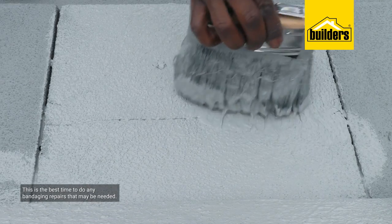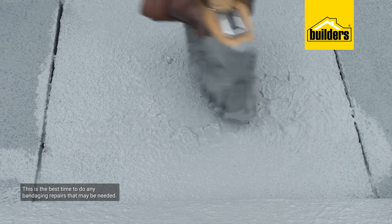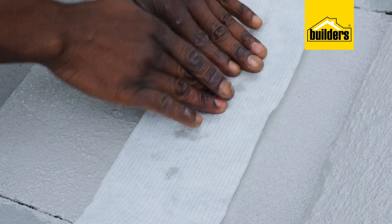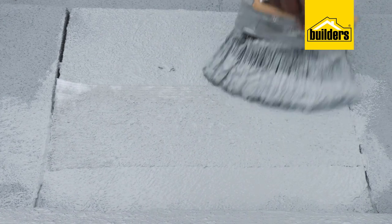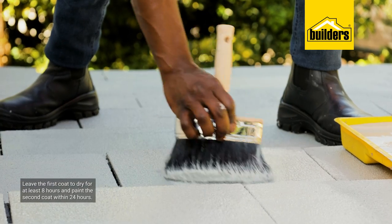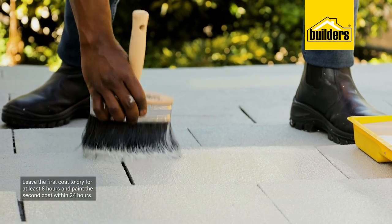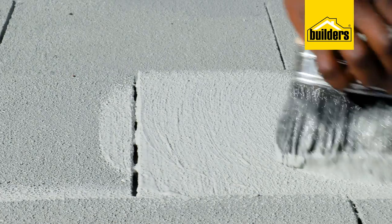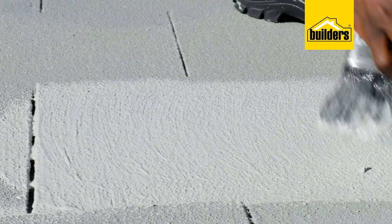This is also the best time to do any bandaging repairs that may be needed. Apply the paint over the crack, place the polyester fabric, work it into place, and immerse it with a coat of paint. Overcoating time is between 8 and 24 hours. The spread rate varies depending on the surface type, but you should get 3 to 4 square meters per liter.